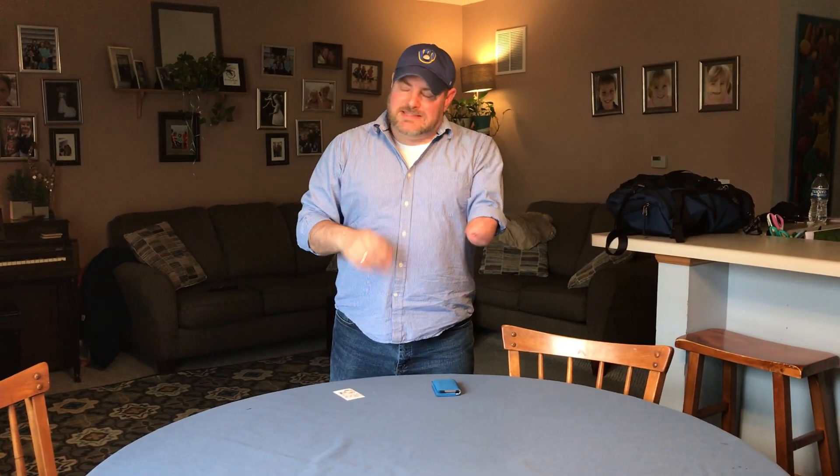Hey everybody, it's Ryan at livingonehanded.com. I wanted to review a couple of things for you from tombin.com. They sent me a couple of Nick's Minimalist wallets. I had a different wallet for years and it kind of disintegrated, so I needed something new. I've been using mine for a few months now, so I thought it'd be a great time to tell you what I went with and show you a couple of different designs.